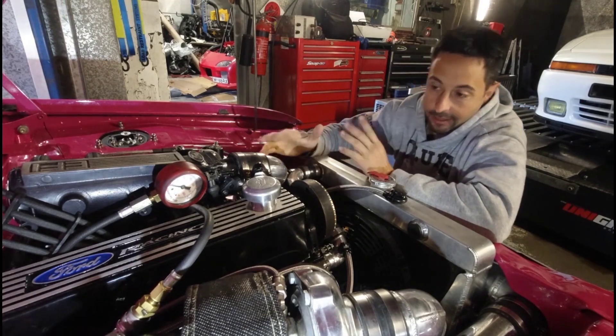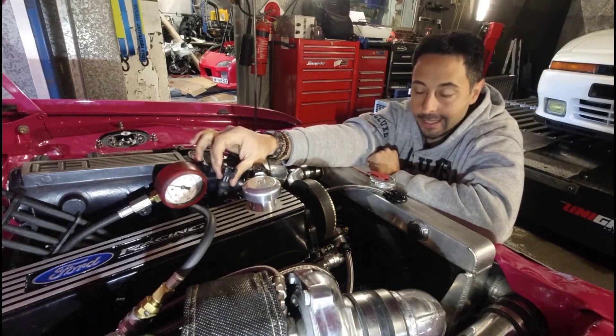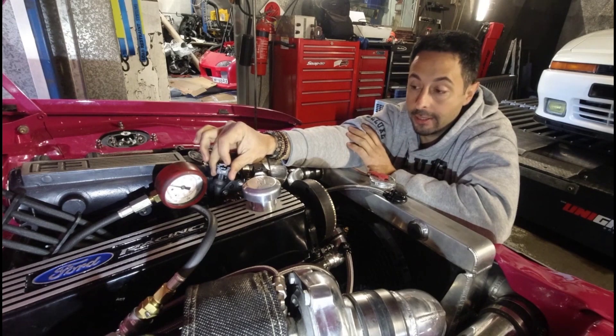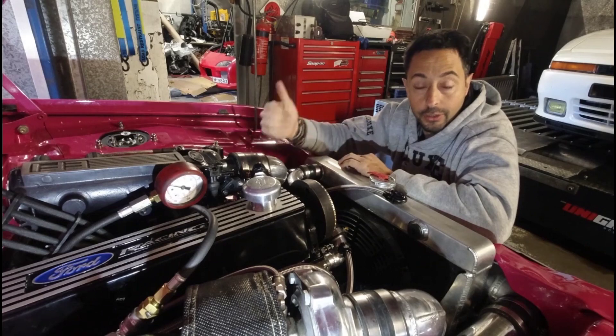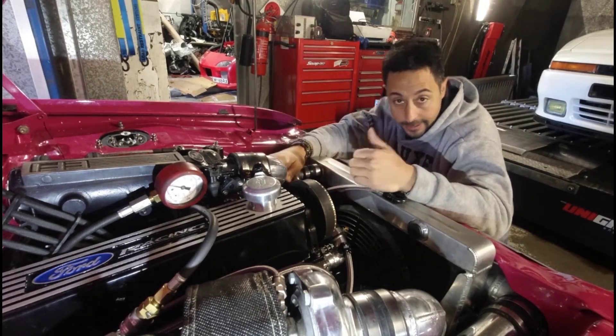Now that I can see spark and I've got compression, with the injectors I had a signal but I can't be sure whether the injector is actually spraying. So the next step is removing the fuel rail and testing the injectors on a test bench. We'll see how that goes and I'll try to get some footage of that.